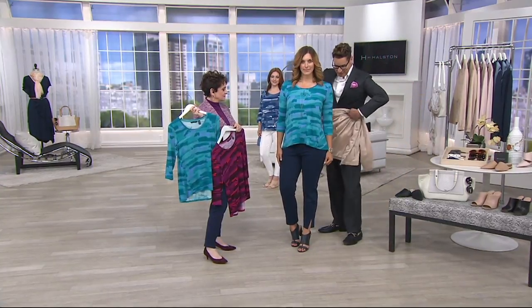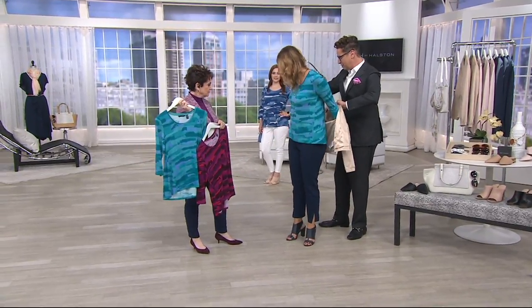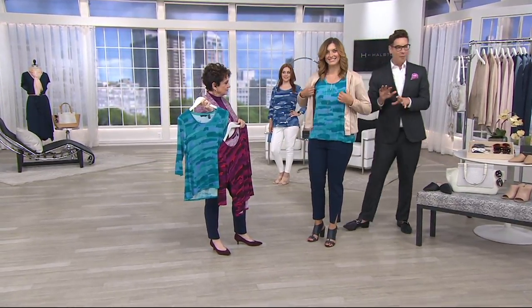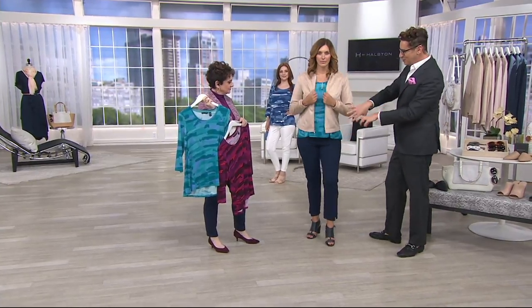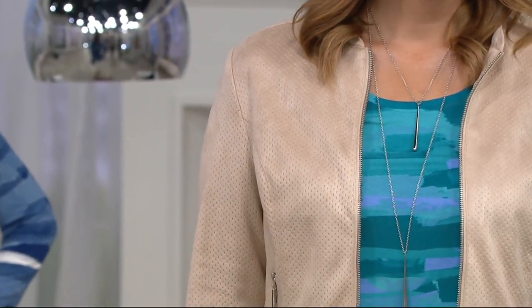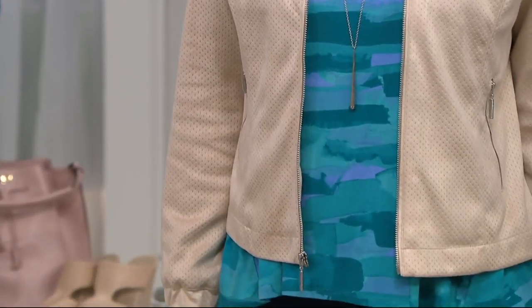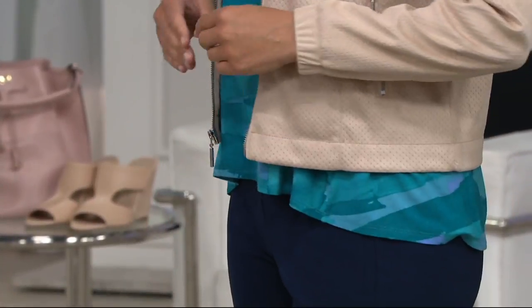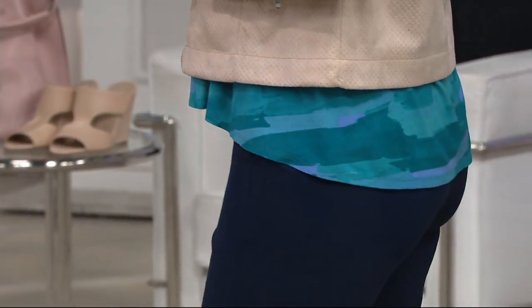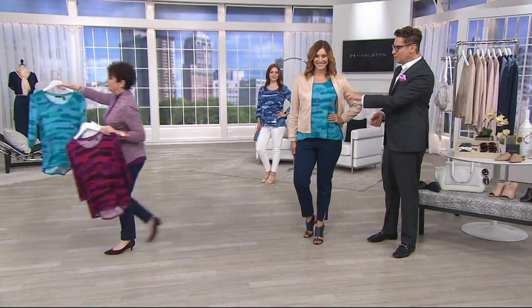A little pop of print underneath a fall jacket — that looks awesome! It just makes you happy. We need things in our wardrobe that not only flatter us but also make us feel happy. A print like this is so attractive, the fabric is amazing, the colors are incredible.